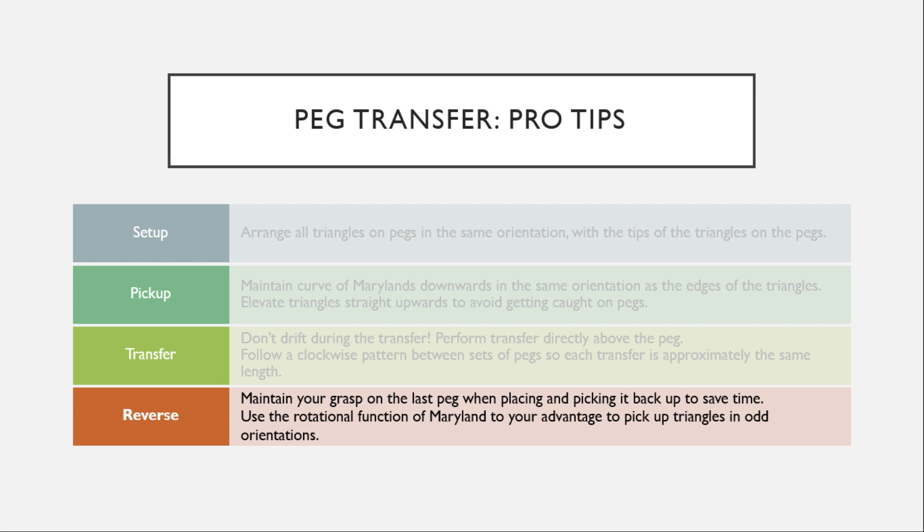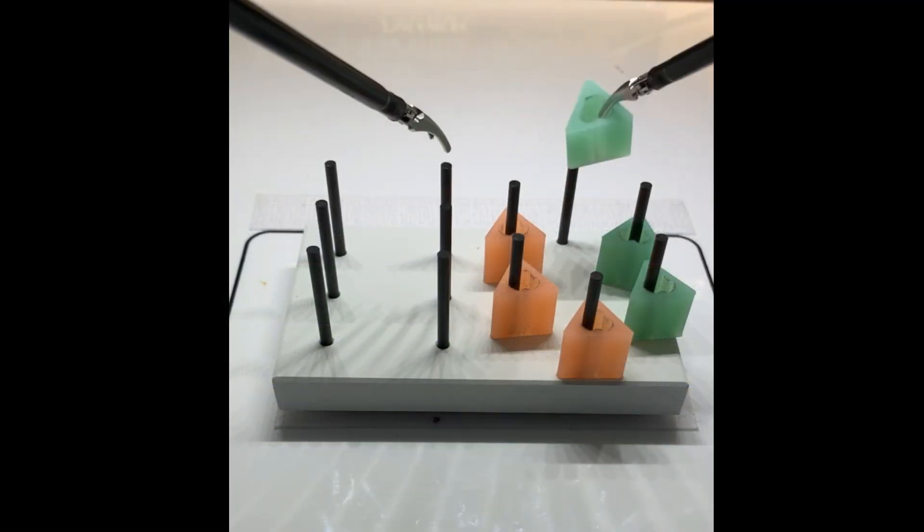Lastly, be sure to use the rotational function of the Maryland to your advantage to pick up triangles that may have landed in odd orientations.